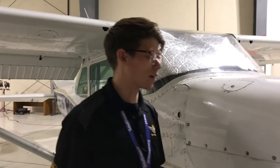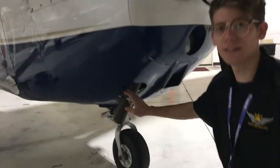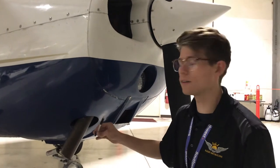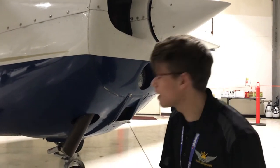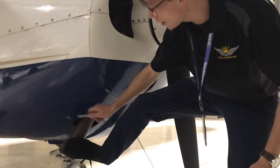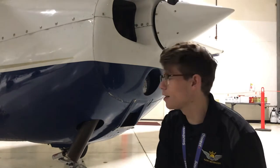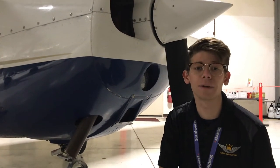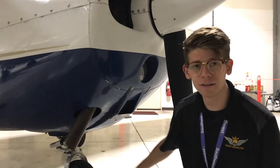We're going to check our exhaust stack. Going down here we have our exhaust pipe — I'll take something hard like a pen and give it a little tap. It has a nice ring to it. If I press on it and it has a dull sound, that means there's a crack in our exhaust manifold, which can lead to carbon monoxide poisoning — which can kill everyone on board. So I want to make sure it has that nice ring to it.